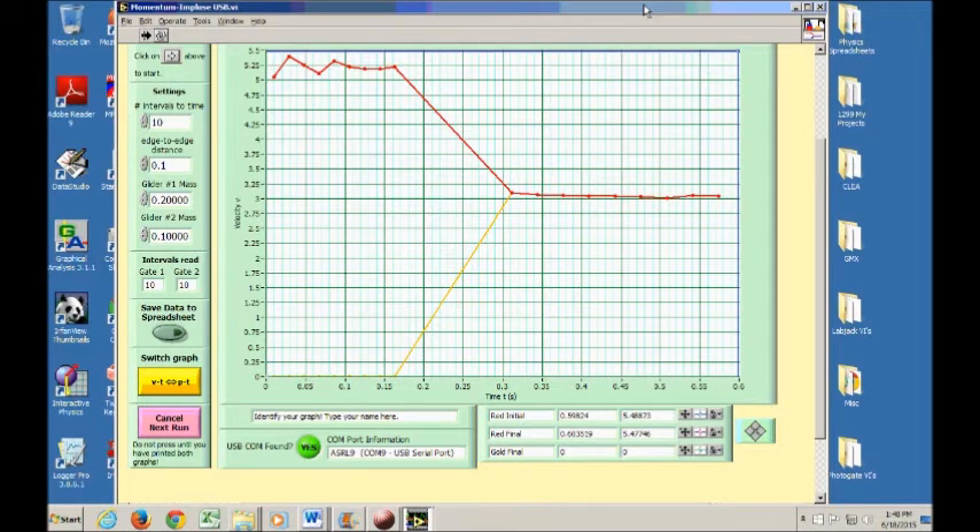After taking a run, the program will still be running. If you didn't like the data and want to do another run, click Cancel and the white arrow comes back. Notice there are two lines on the velocity-time graph — one red, one gold, for the respective gliders. The gold glider's velocity before the collision is assumed to be zero. The red line shows the velocity of the red glider before the collision, and the lower section shows both gliders stuck together after the collision. We want these velocities before and after for our calculations.